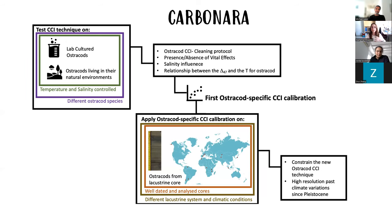CARBONARA is mainly divided into two parts. The first part is a validation of the technique — checking whether we can apply clumped isotopes to ostracod shells and whether they present a vital effect or not. The second part is the application of this new paleothermometer to lacustrine records to reconstruct paleoclimatic conditions in the past.